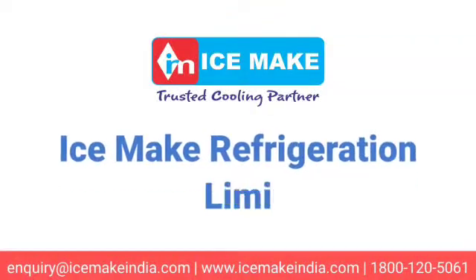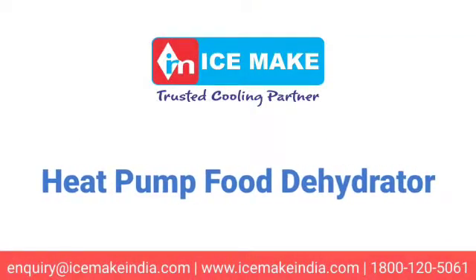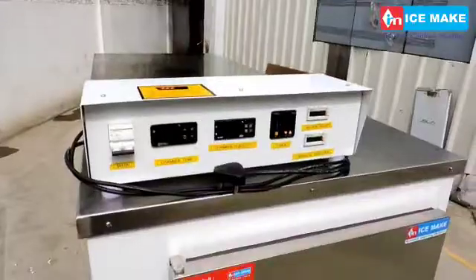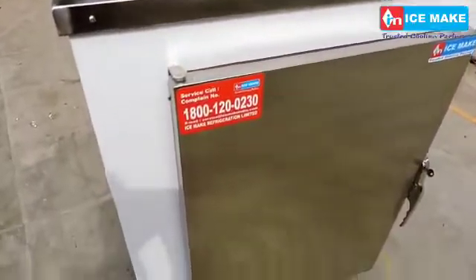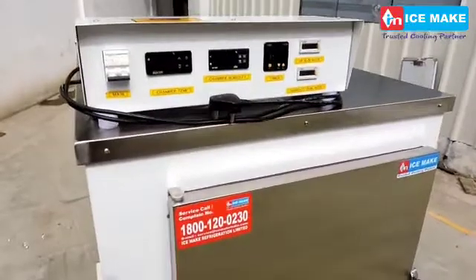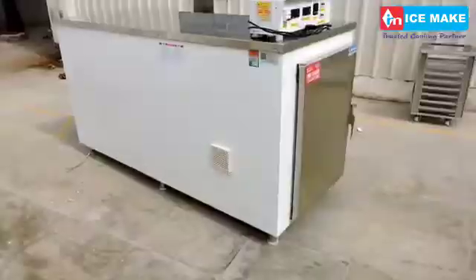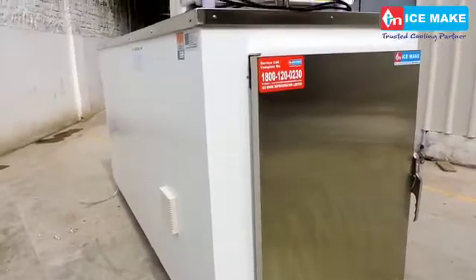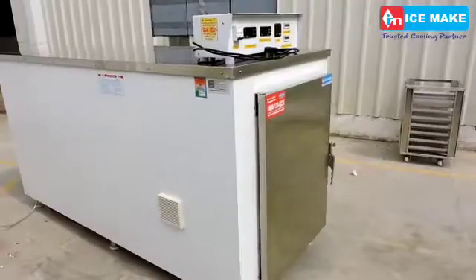Ice Make Refrigeration Limited presents their innovative heat pump food dehydrator, designed to improve food preservation techniques for quality and reducing wastage of horticulture and floriculture produce. It is also an eventual preserving technology for sustainable development and rural empowerment for small and marginal food processing entrepreneurs and farmers.